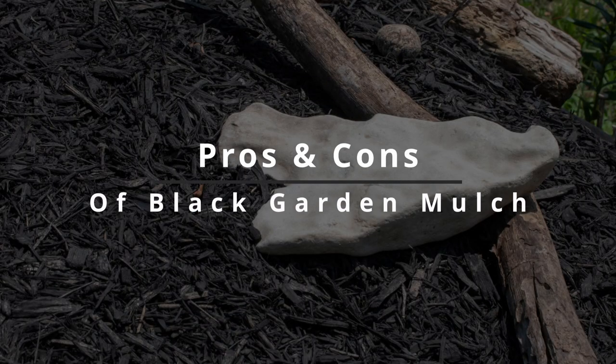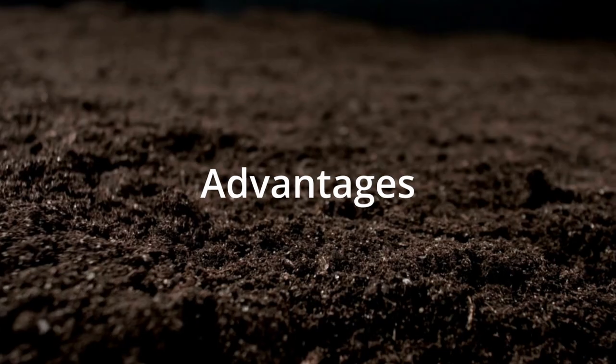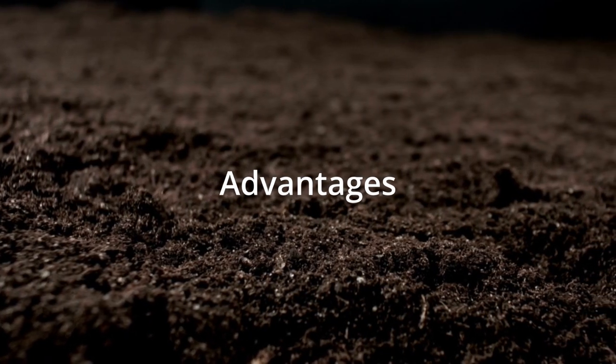Black mulch has a lot of benefits as well as some disadvantages. It's all about personal choice, so it's best to make your own decision and ultimately see if the benefits outweigh the drawbacks.